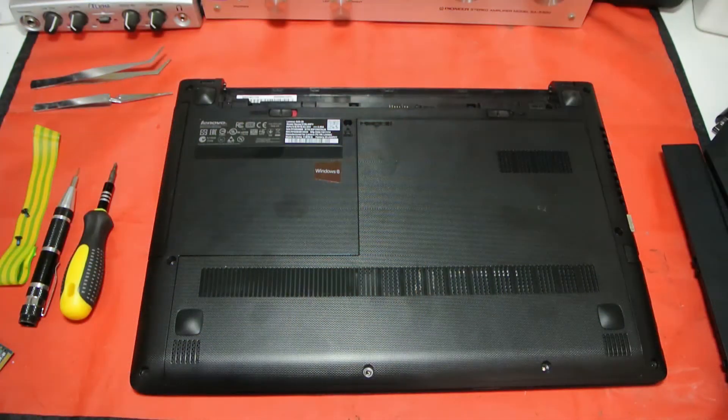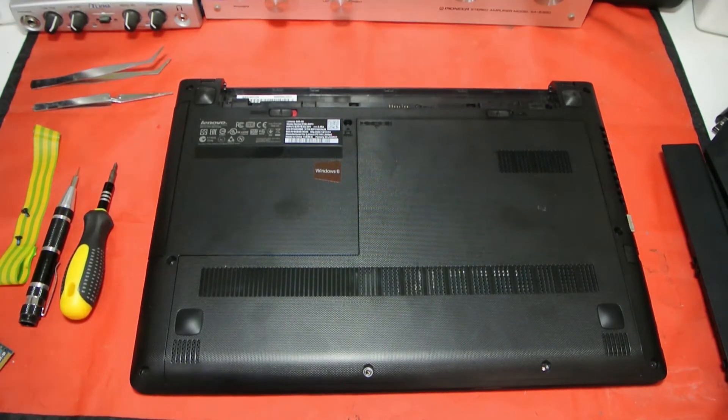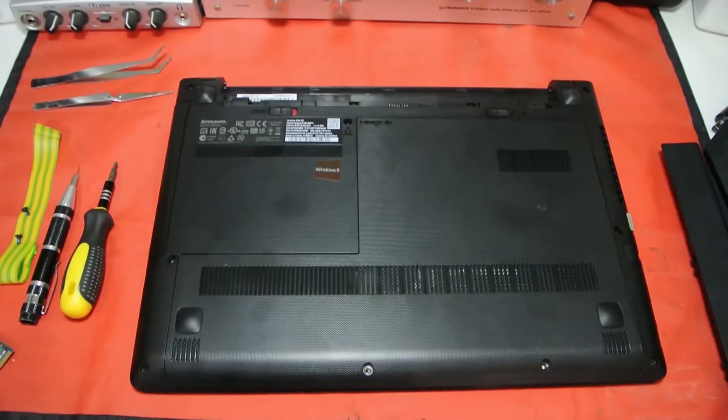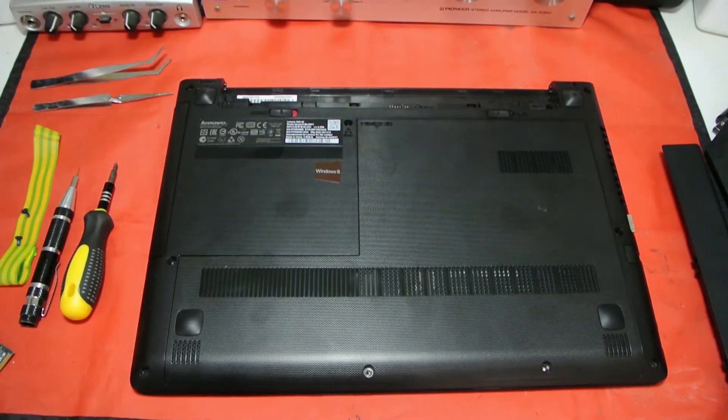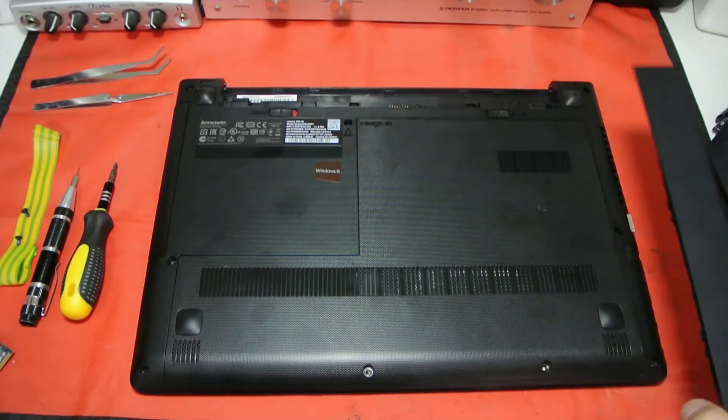Here we are up close at the laptop. Apologies — I do have a cold and you're going to notice it as I'm standing right over the camera. I'll try and get these upgrades done nice and easy without stressing out. First things first: you want to power off the machine and remove the battery — always do that.